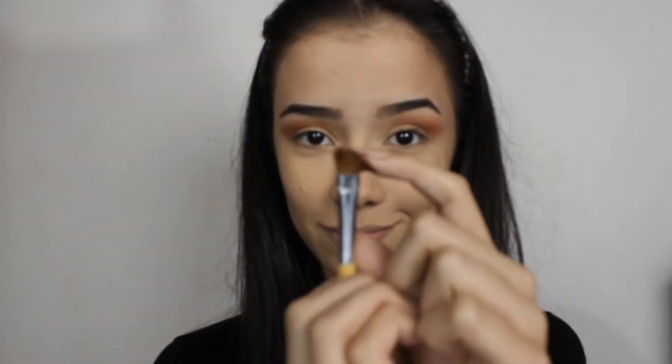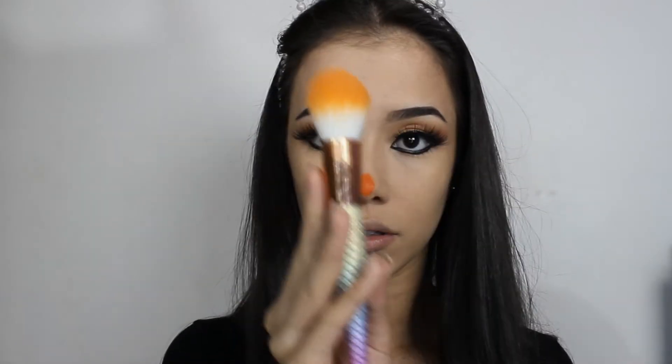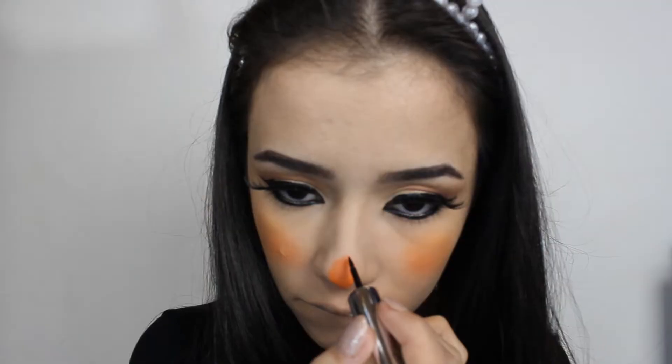Com um pincel sem nenhuma sombra, eu venho esfumando tudo pra deixar essa sombra uniforme. Veio com um delineador, faço um delineado bem gatinho e tcharam! Coloco o cílios postiço. Venho com o laranjinha de novo, passo no nariz, venho com um pincel de blush e passo o blush como se fosse de bonequinha na mesma cor do laranja.